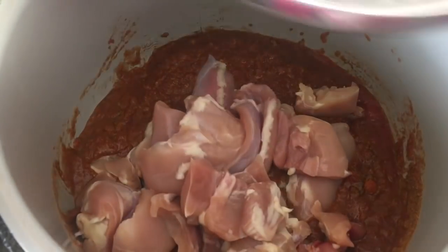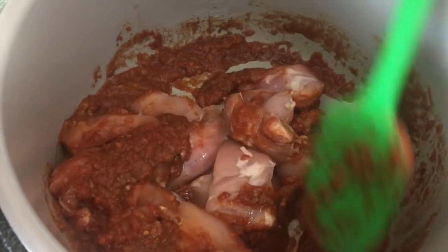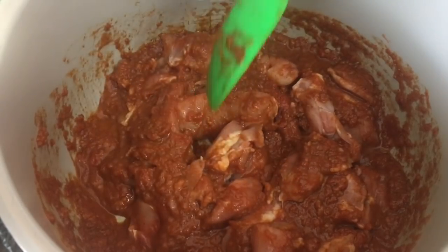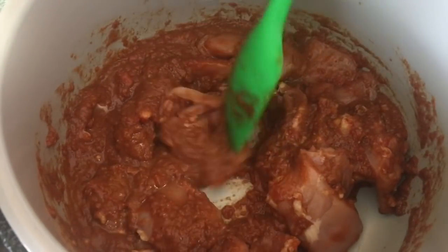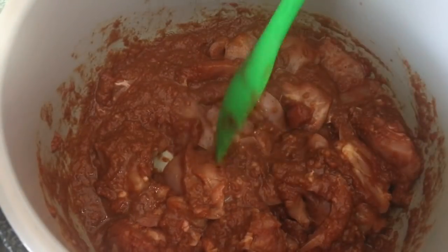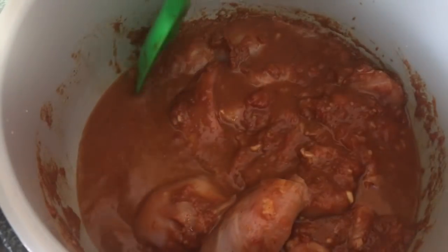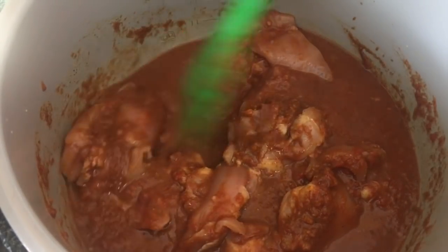Add your chicken and stir to coat everything in the spice mixture — this is going to be delicious. The mixture is a little thick, so add about half a cup of water because we don't want the Ninja Foodi to give a 'not enough liquid' notification. Give it a good stir.